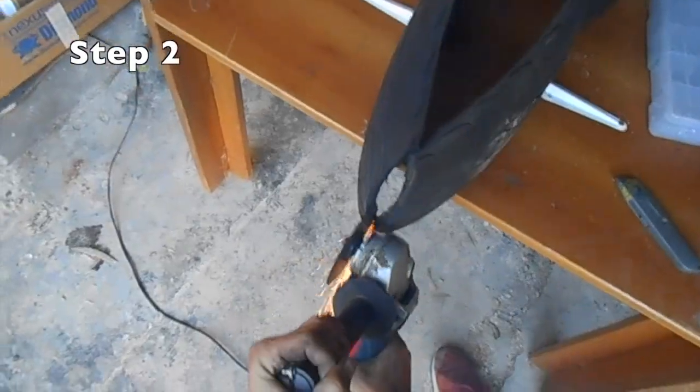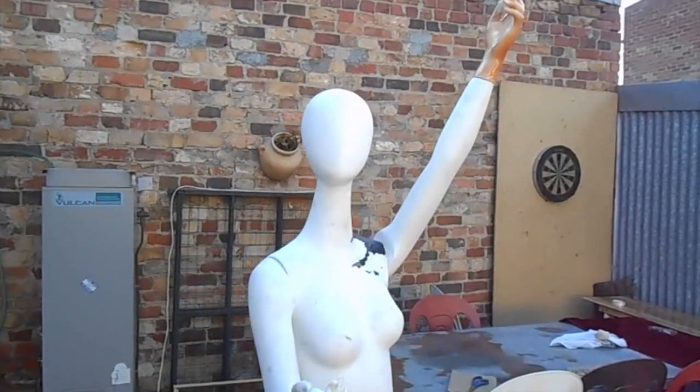Safety! Use an angle grinder to cut down the seam and then get approval from your local mannequin.